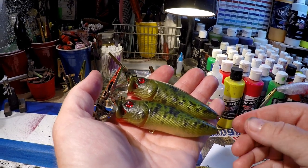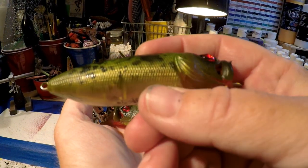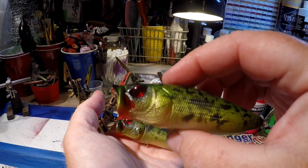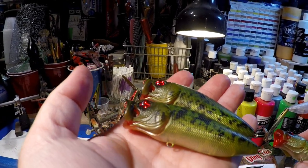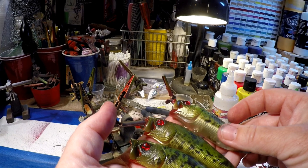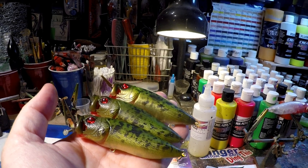There you go, folks — pre-clear coat. It's got those lizard eyes, a bright red mouth. This is more of a woodland green pattern — very effective, deadly, three seasons out of the year. If you have any sort of temperature to the water at all and the frogs come out of the woodwork, you've got yourself a top-notch pattern right there. I hope that's helped.